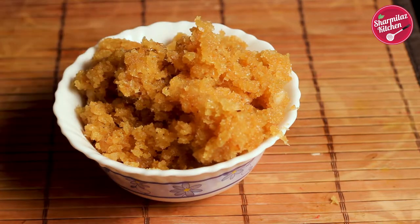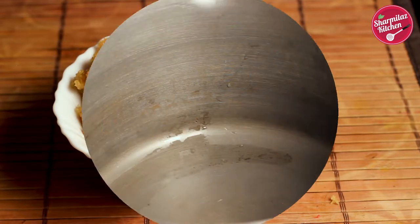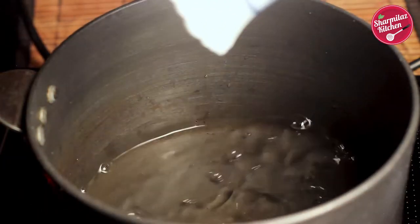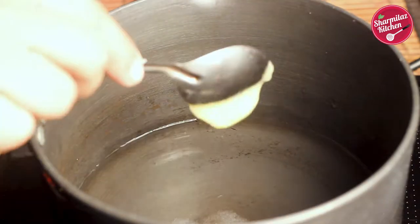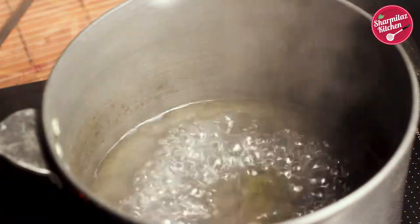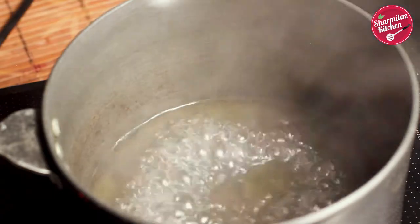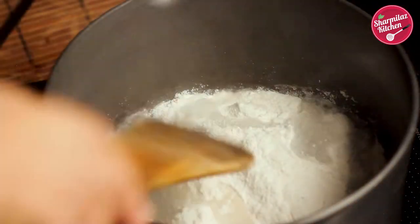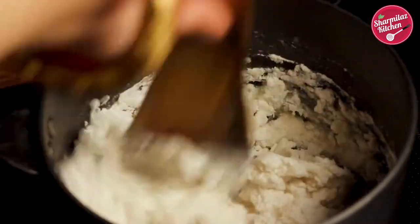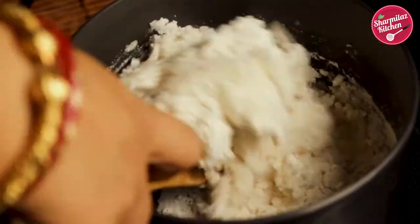First, make the rice flour dough — it's super simple and easy. In a saucepan bring one cup of water to a rolling boil, add salt to taste and one teaspoon of ghee. After one or two minutes the water will come to a rolling boil. Switch off the heat, add the rice flour, give it a quick mix, then cover and set aside for 10 minutes until the temperature comes down a little bit.